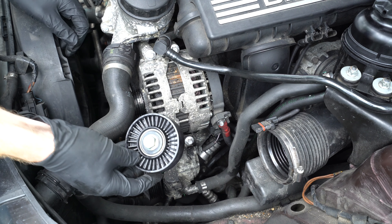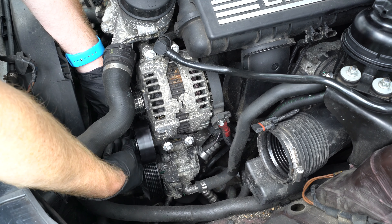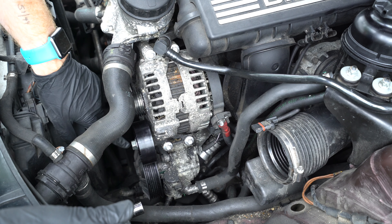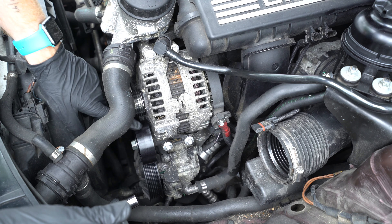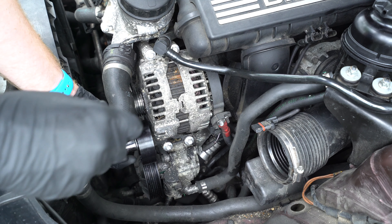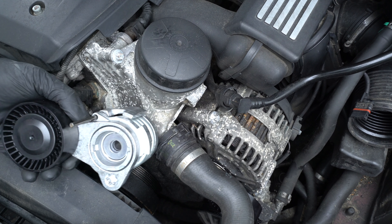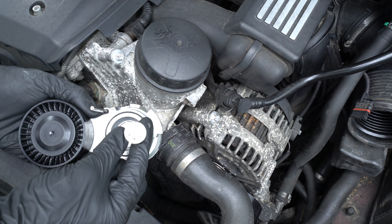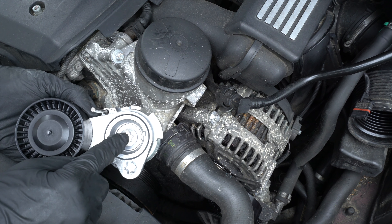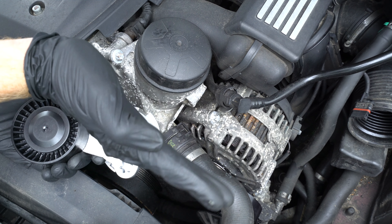Here's the new tensioner and we'll just bolt this back into place. The torque spec for the bolt for this idler deflection pulley is 30 foot-pounds of torque, or the equivalent of about 40 newton meters. For the new tensioner, the torque on this bolt is 18 foot-pounds plus 90 degrees — we'll torque it with our torque wrench to 18 foot-pounds, then put a regular socket on a breaker bar and crank it an additional 90 degrees.